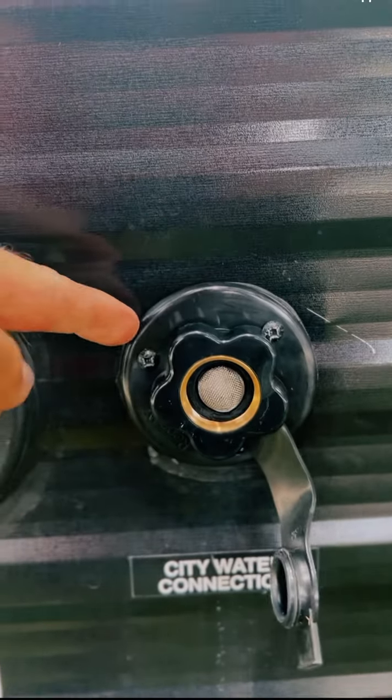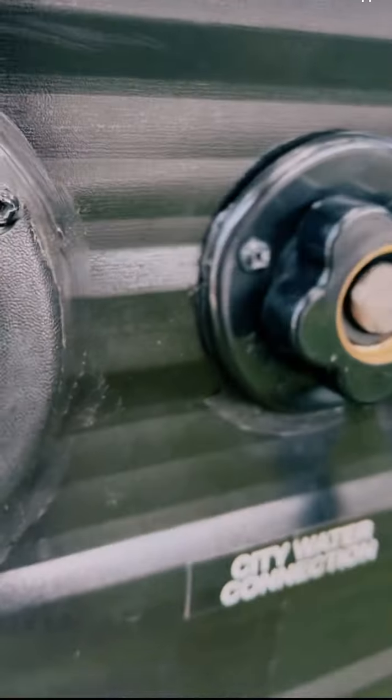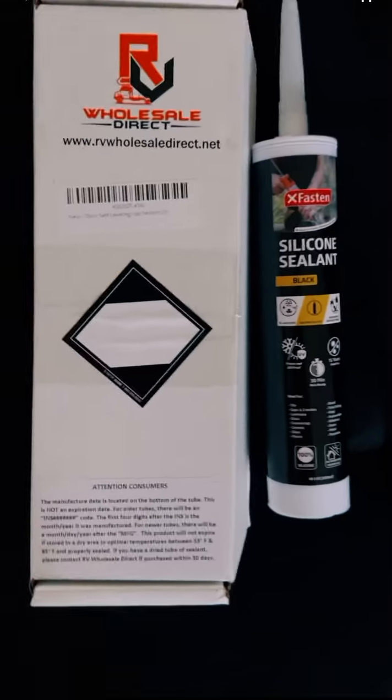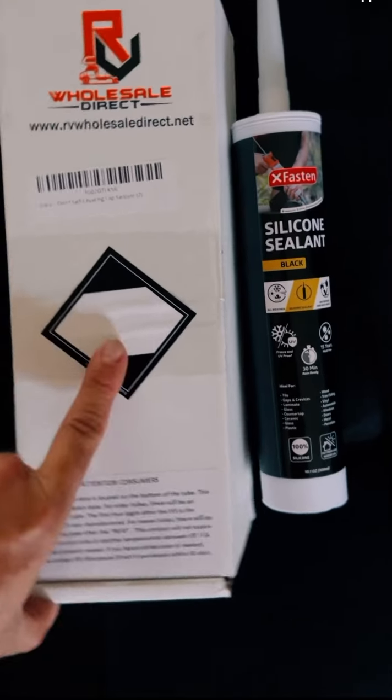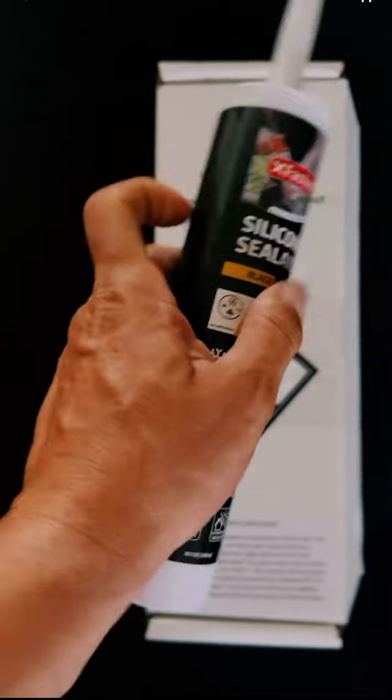If you have watched a previous video, you know that I had to replace the water supply connector. I did not have any black caulk to seal this up until now. So I want to thank the good people of Wholesale Direct for shipping me this silicone black caulk here.